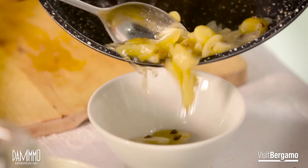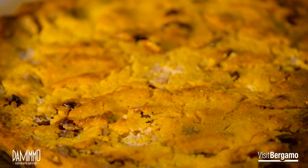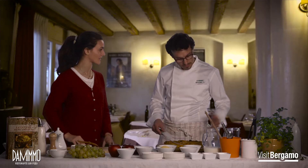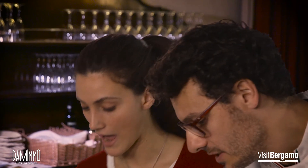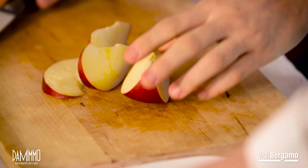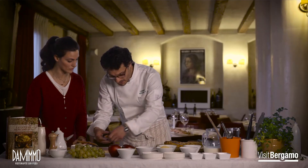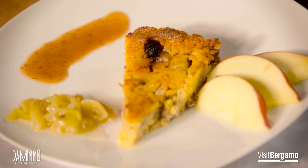Poi passiamo la glassa in un mixer per ottenere la glassa finale. Quindi abbiamo cucinato la nostra glassa e la nostra smagliassa è pronta per essere impiattata. Se mi fai la cortesia di tagliare qualche fettina di mela per la guarnizione — bastano tre fettine. Perfetto, grazie. La nostra smagliassa o magliassa è pronta. Buon appetito!